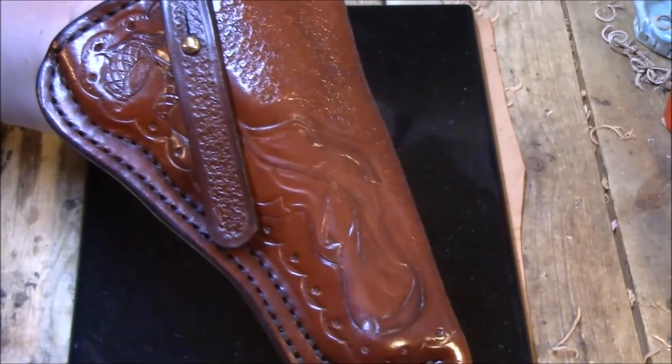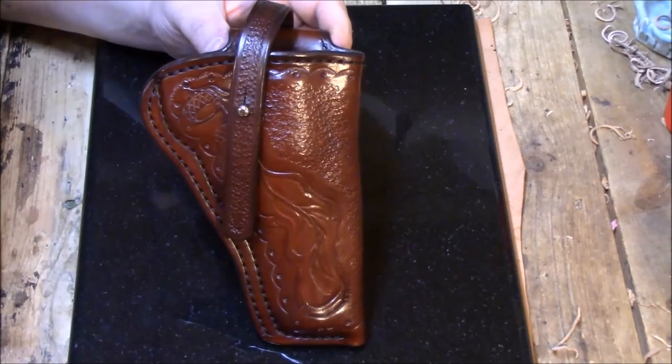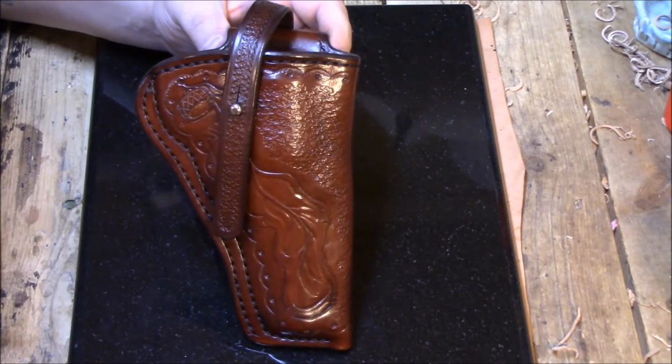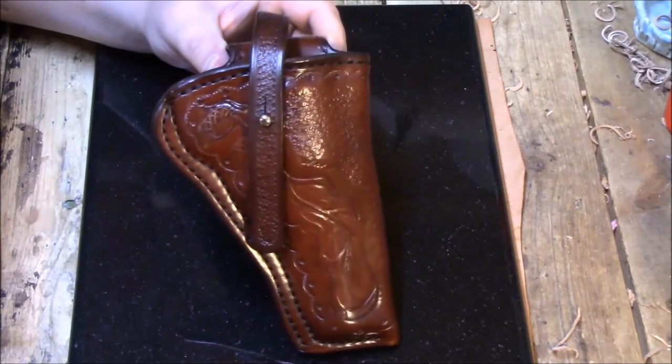My wife does all the carving and tooling — or at least most of it for customers. I'll show you a couple of my personal holsters in a minute where I've done the stamping and carving, but for customers I leave that up to her. Occasionally I may do a simple border stamp, but carving and tooling like that she usually does, and she does a great job at it.